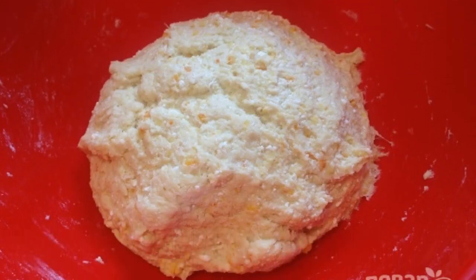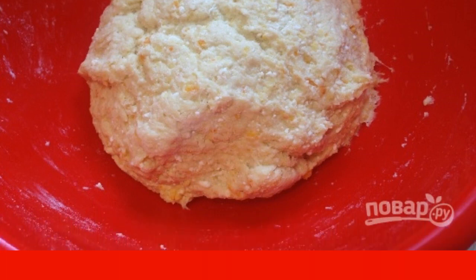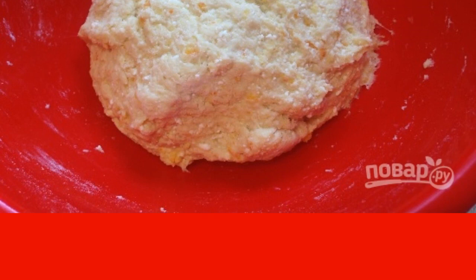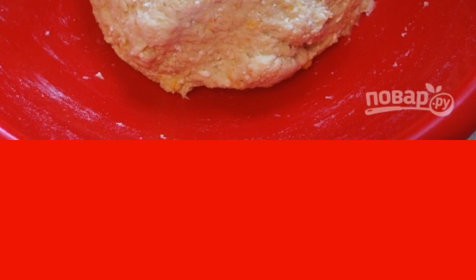Add flour and knead a soft dough — it will stick to your hands. For convenience, lubricate your hands with vegetable oil. Leave the dough in a warm place for 30–40 minutes to let it rise.